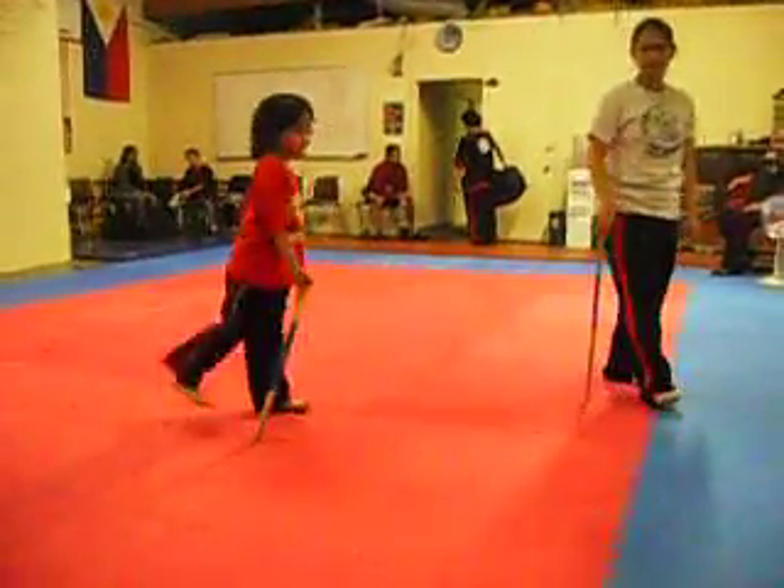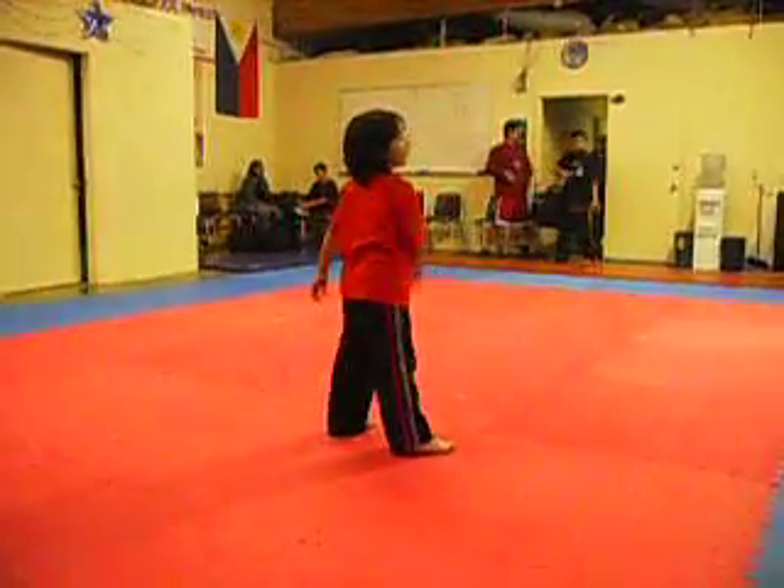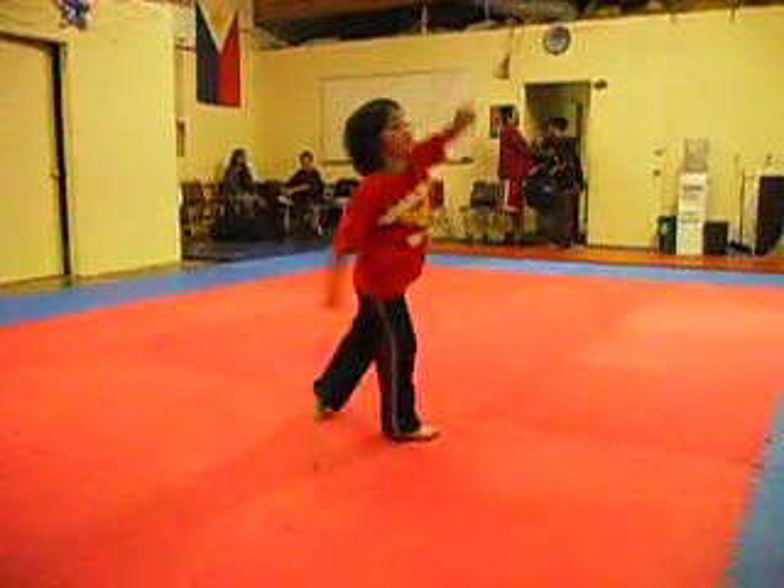Yeah. Just sign by yourself. Stop. Okay. One, two, three, four.